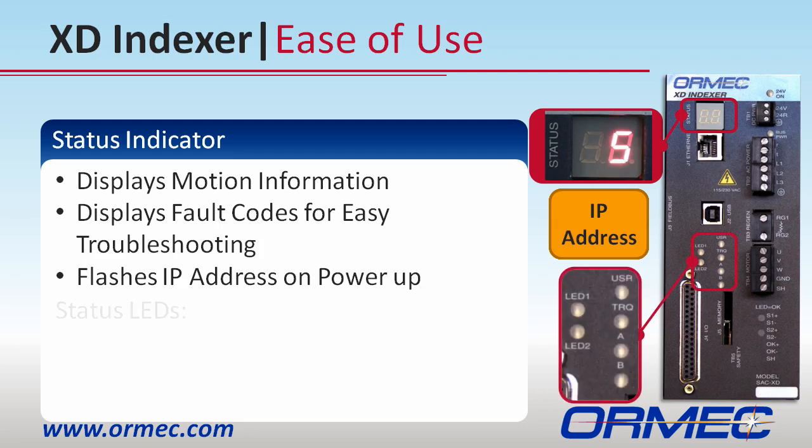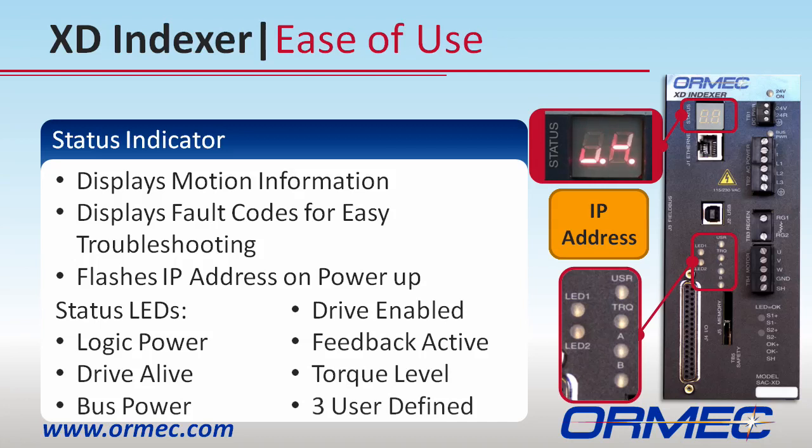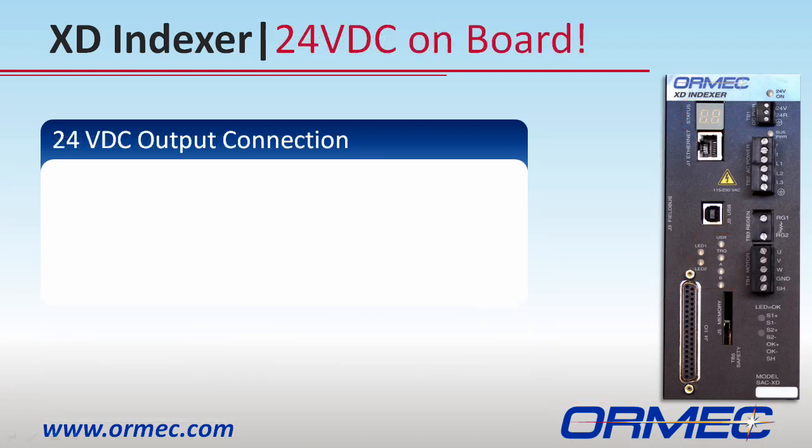In addition to this display, lots of status LEDs reside on the front of the drive letting you know all kinds of information. Some of them can be user-configured so that you can choose what they indicate.